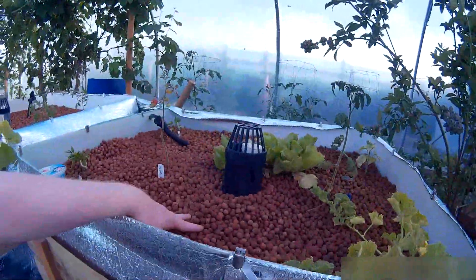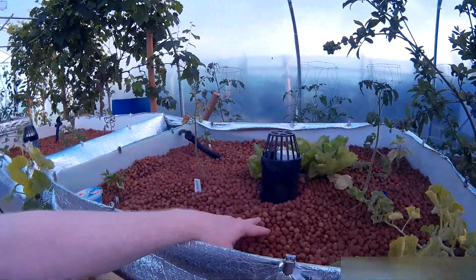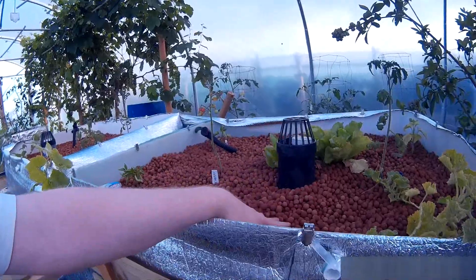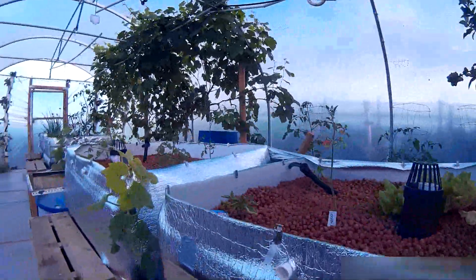So basically, flood and drain — all of the grow beds that you'll see here are flood and drain with hydroton. Approximately 200-250 litres of hydroton in each bed. It floods up and drains down very quickly, which is great for aeration and the plants seem to love it.